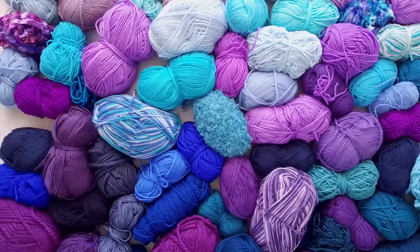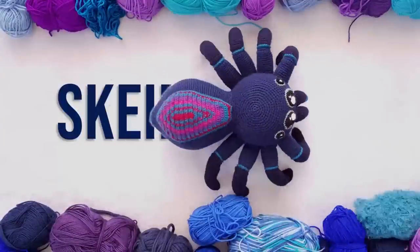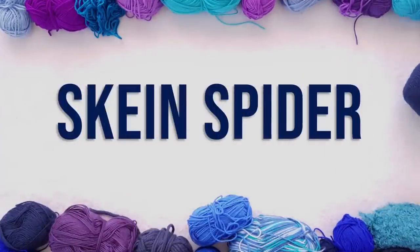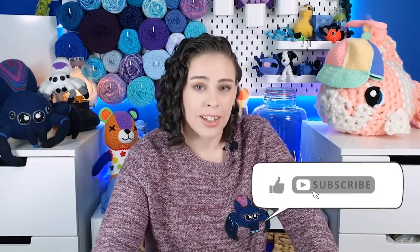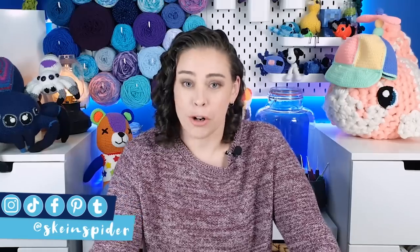Today we are doing crochet bingo round number two. Hopefully I won't bugger up this one as badly as I managed to bugger up round number one. If you would like to see me make a fool of myself I will put a link for that down in the description so you can check that out when you're done here. Fingers crossed there won't be any screw-ups in this one but I make no promises.